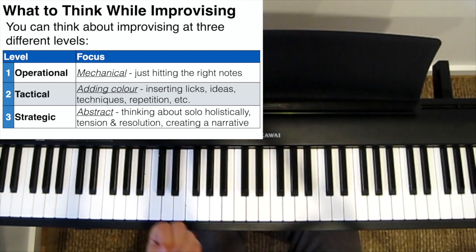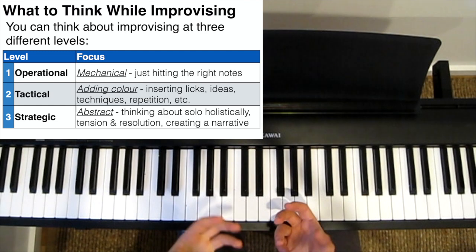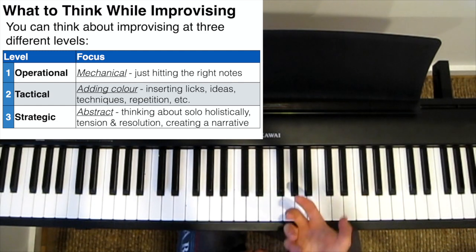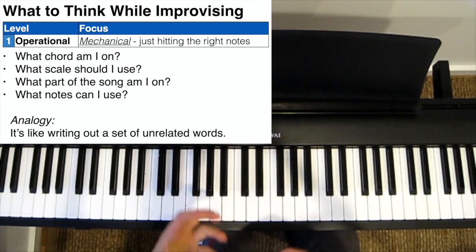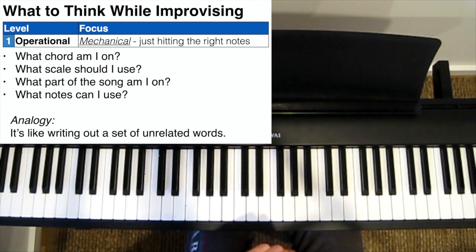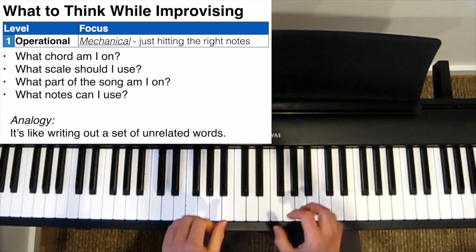And the level at which you think really depends on your skill level, your experience, and how well you know the song. When you first start improvising, or learning to improvise over a new song, you tend to think at a very operational, mechanical level.